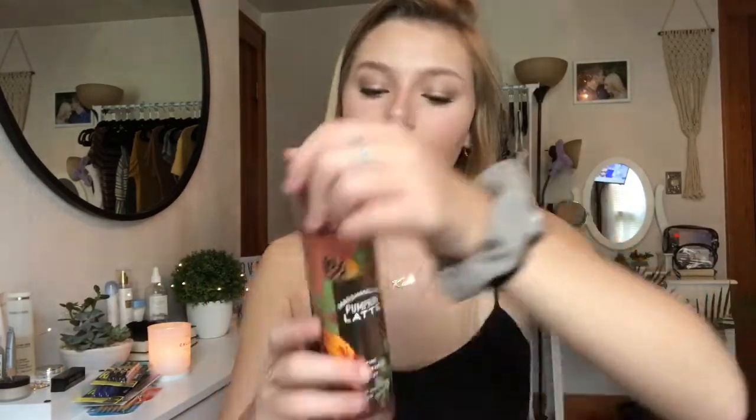For fall scents, I got the Marshmallow Pumpkin Latte Body Mist — I'm so excited to use this just because it smells so good! I love it so much. To go along with that, I got the Marshmallow Pumpkin Latte Body Cream. I don't really know how to explain any of these products because you just have to know what they smell like, but this smells really good.